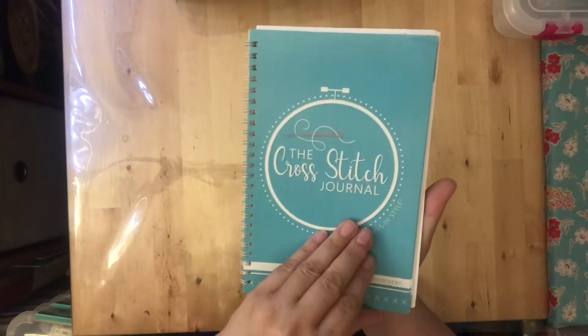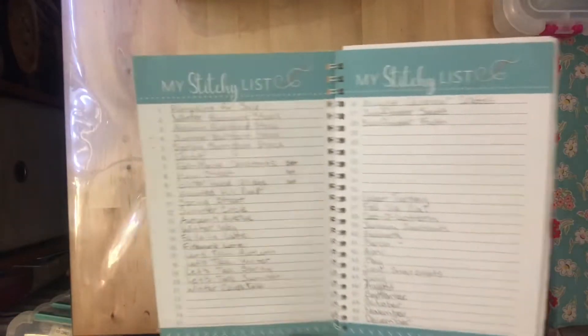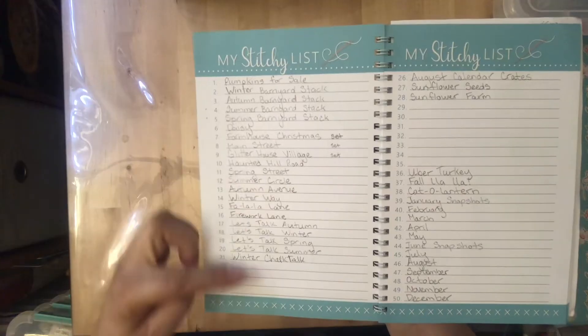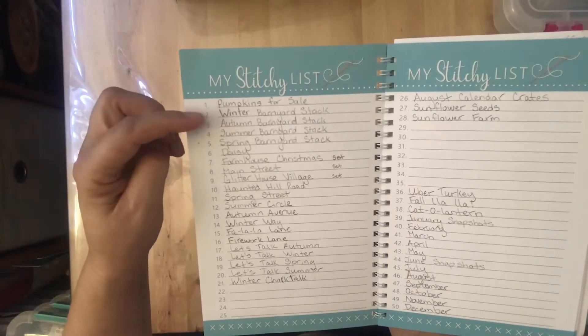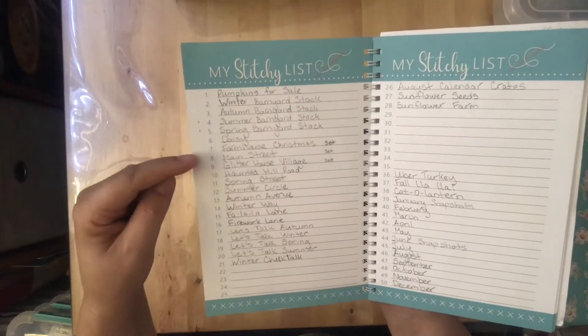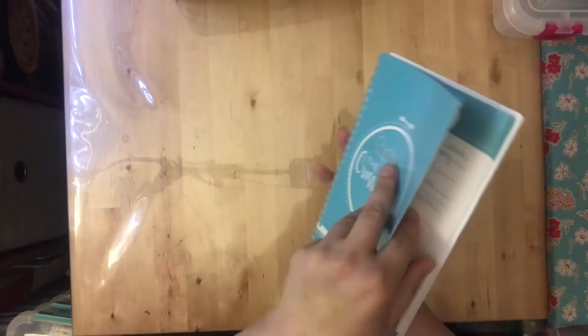I have the Cross Stitch Journal, and I absolutely love it — it's one of my favorite cross stitch tools. I got it from the Fat Quarter Shop; it's made by It's So Emma. In the front you have a stitchy list where you can put all your projects in a numbered order, organized by project number.